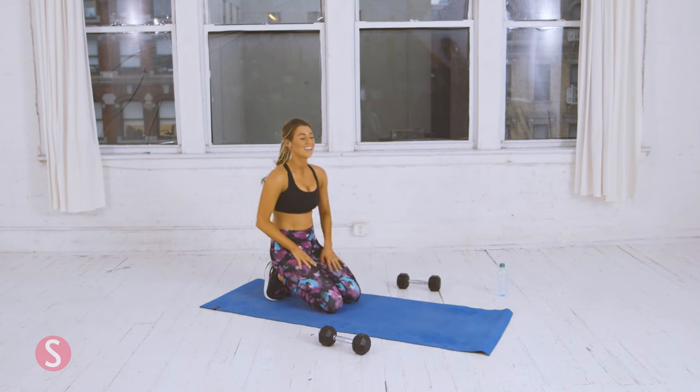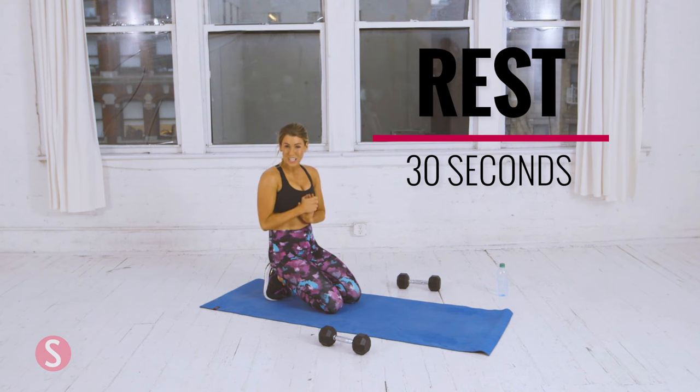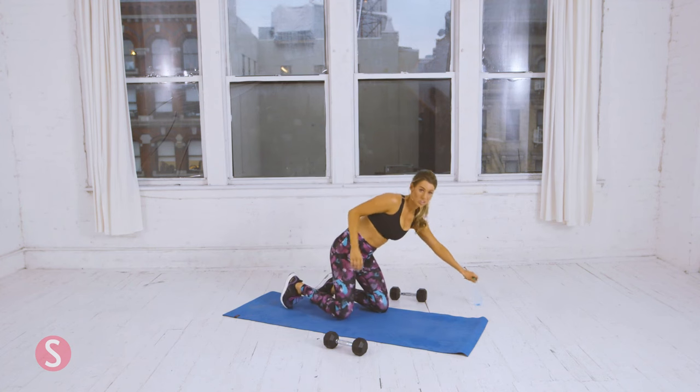That is circuit two. We are halfway done with the workout. Take a quick 30-second rest and drink some water, and then we're on to circuit three.